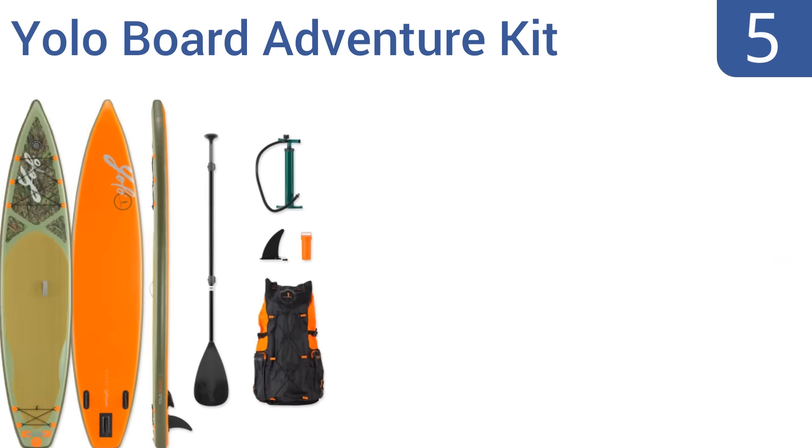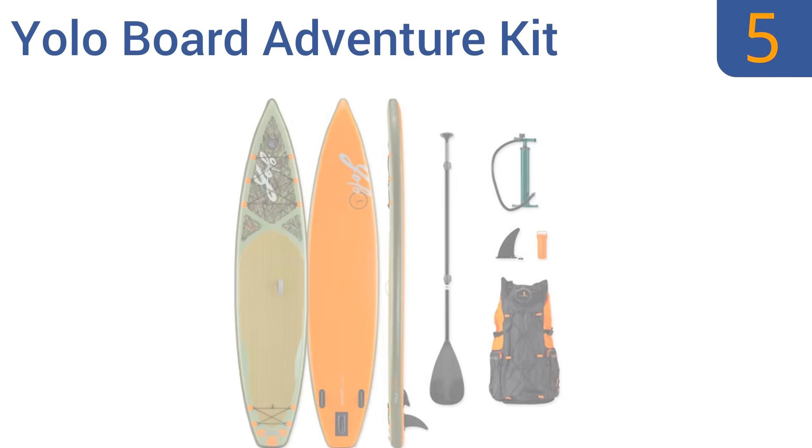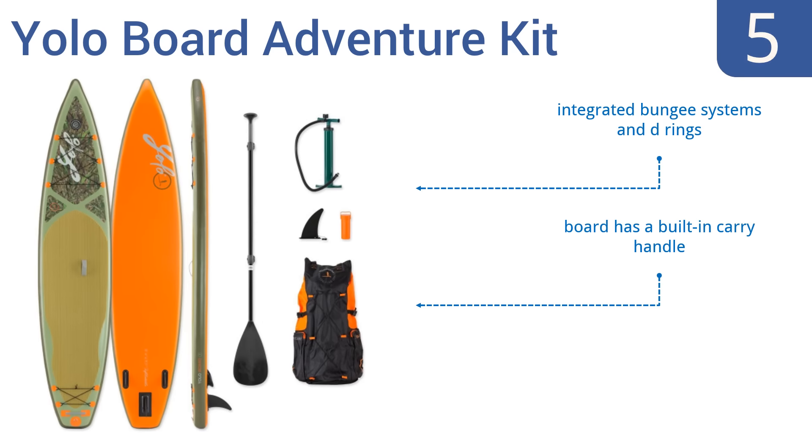Halfway up our list at number 5, this YOLO board adventure kit comes complete with a pump, removable center fin, and a convenient storage backpack for easy transportation to and from the ocean. The board's 6-inch deck height and 12-foot 6-inch length make it quite stable. However, it's also rather pricey. It boasts integrated bungee systems and D-rings and a built-in carrying handle, but the pressure gauge isn't very accurate.